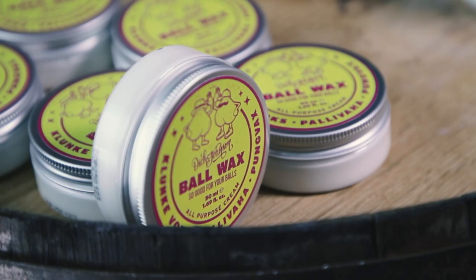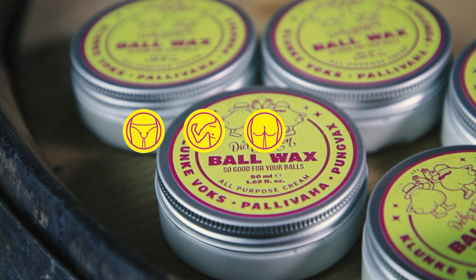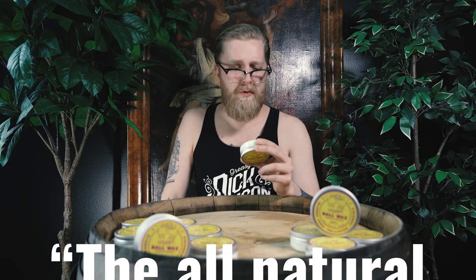Hey, I'm Santu from Dick Johnson, and today I'm going to show you how to use ball wax. It's 100% natural shea butter and you can use it on any part of your body — private parts, armpits, your butt, and even your nipples. But today you're going to use it for the balls.